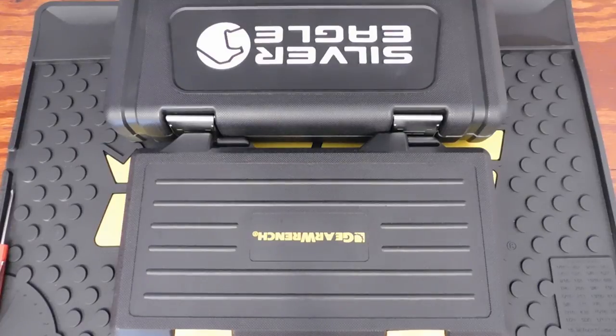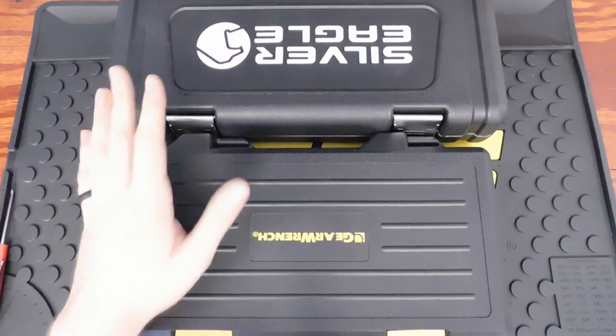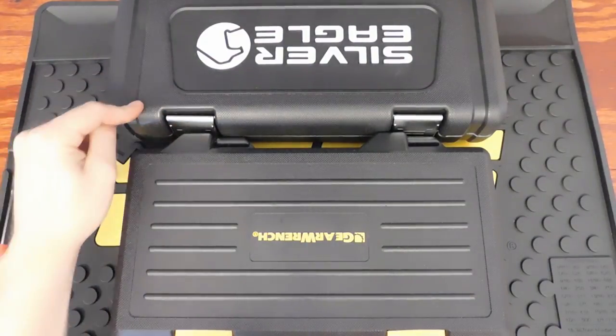So these are the two quarter-inch drive socket sets we're going over today: the Matco Silver Eagle and the GearWrench 120XP. The GearWrench set is part number 80300, and the Matco Silver Eagle is SASE50PA. The GearWrench runs anywhere from $45 to $75 depending on where you find it. The Matco Silver Eagle without discount is $170.